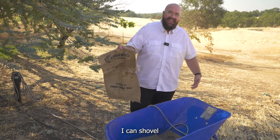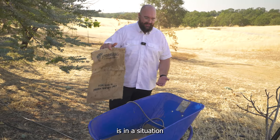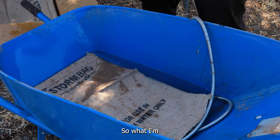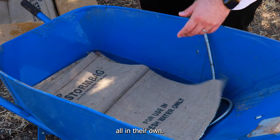Now you might be thinking, I can shovel pretty fast — it doesn't take three to five minutes to fill up a sandbag. Well, the nice thing about a storm bag is that in a situation like this, you can fill up more than one at the same time. What I'm going to do is put a few different storm bags in here and let them do their magic all on their own.